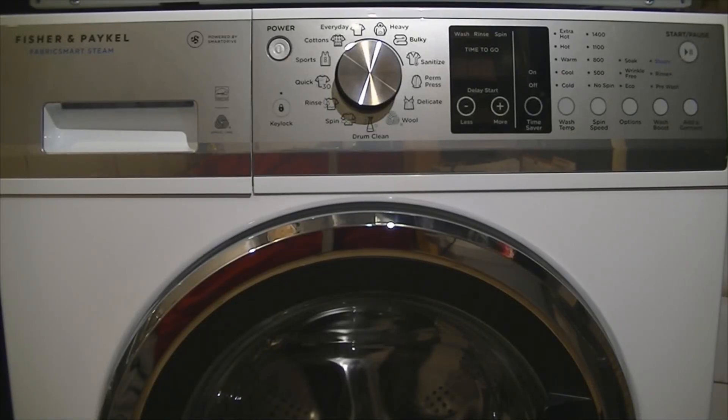Hi everyone, this is Dean from Dean's Washer Videos. Today I'm going to be reviewing the Fisher & Paykel FabricSmart Steam. The model is WH2424F1. This is the North American version, so some programming is slightly different from the Australasian and European versions.